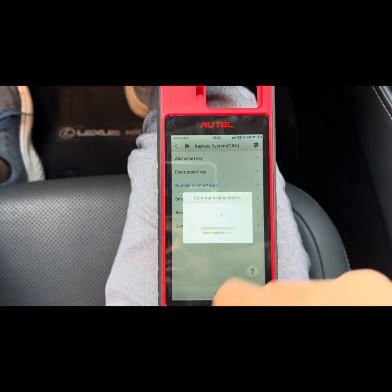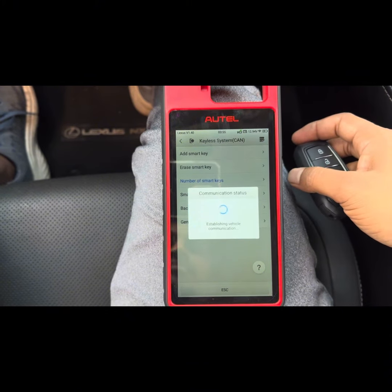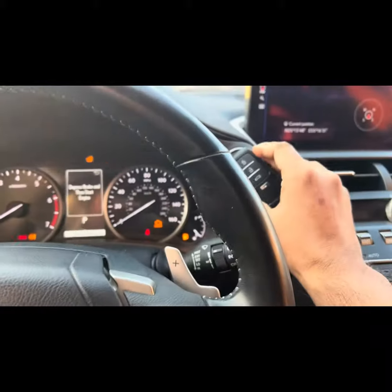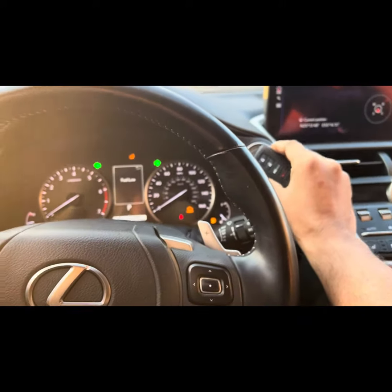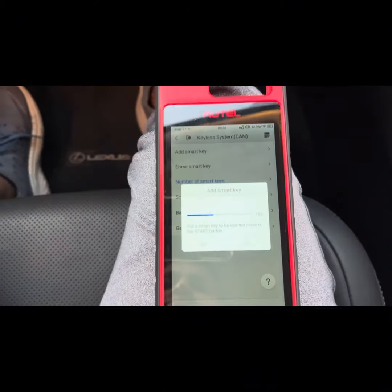First, put the working key into the recognition. Now put the original key — you can hear the sound, one beep. After that, put the copy on to make it — you can hear a double beep, two times. That's it, it should be a success.